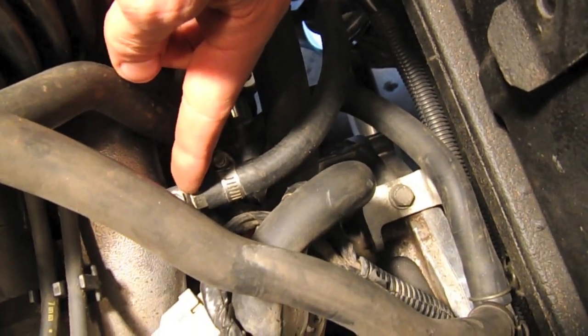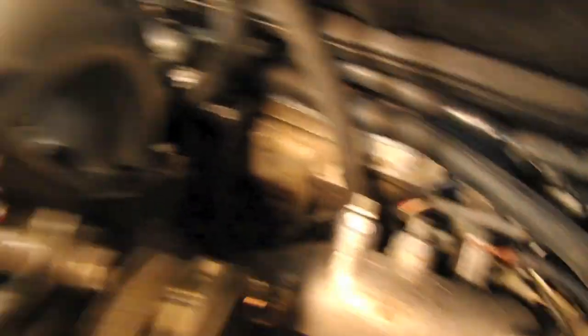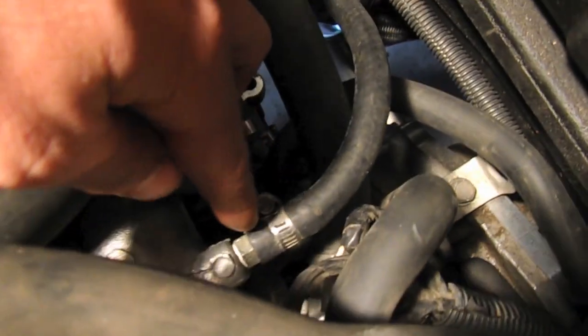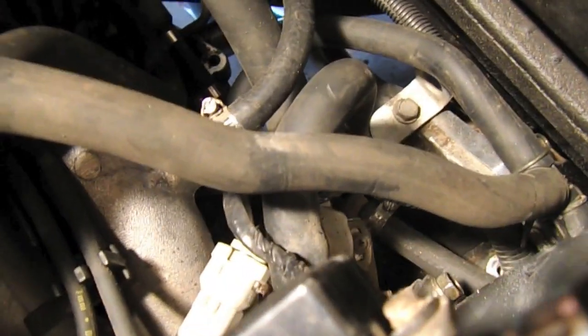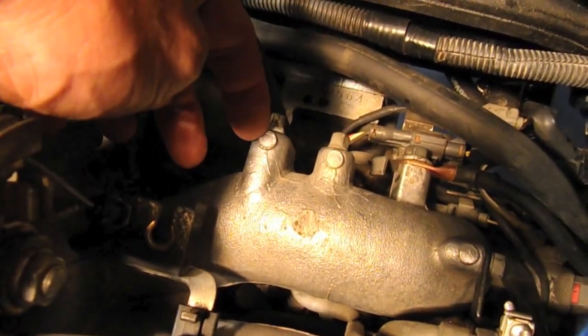The barb usually sits on this side, but I moved it over here just for ease of connecting up the brake booster line, and then used the plug from the other side to close the original port.